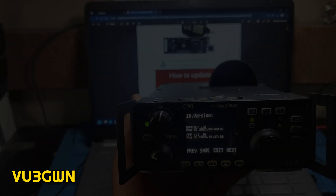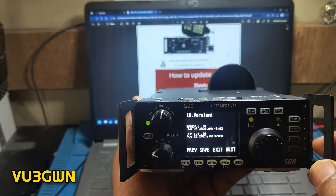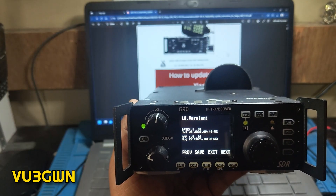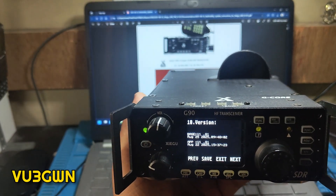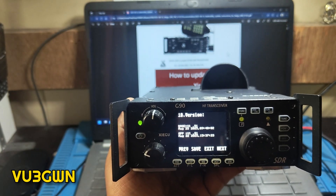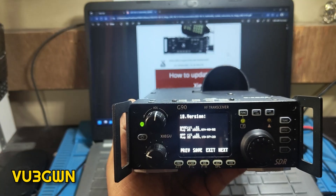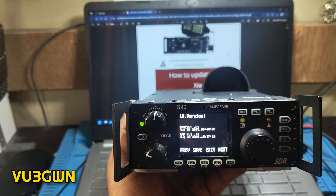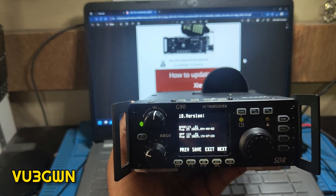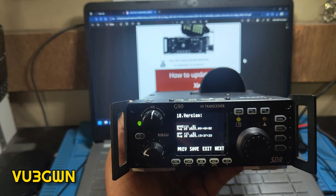The first thing you need to do before updating the firmware is factory reset the device — that is what the manual specifies. Once you factory reset the device you can update the firmware, and after you update both the app and the base firmware you need to do one more factory reset. Any memories you have stored will be erased and it will be like a fresh device.